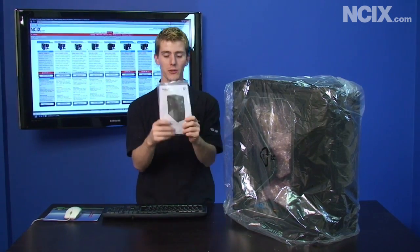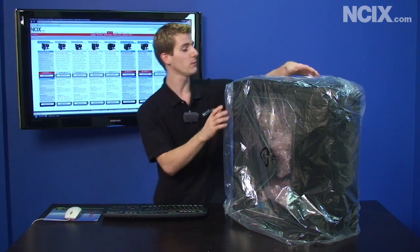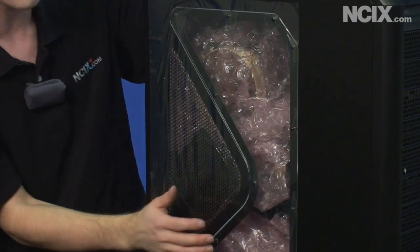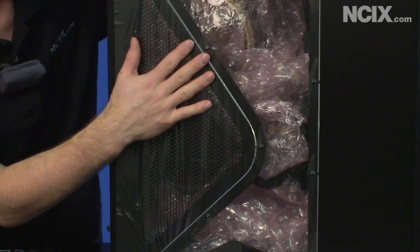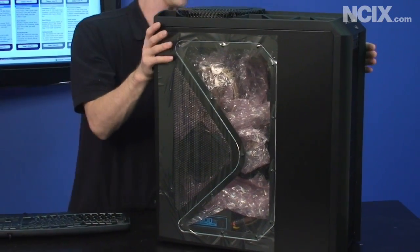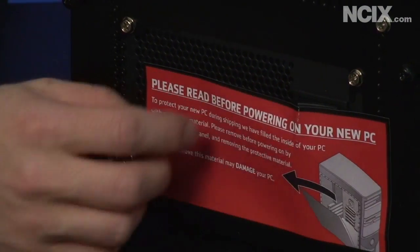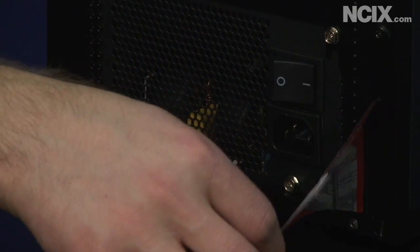Inside we found the case manual, which you might need if you want to make any upgrades like upgrading your hard drive, as it'll walk you through how to do that. Then we find the case wrapped in a sheet of plastic. You can see they've left the cover still on the window so your window won't be damaged or scratched in shipping. Something you can see through the window is that there's actually bubble wrap inside the case — you should be aware that it needs to be removed before you power on the PC.